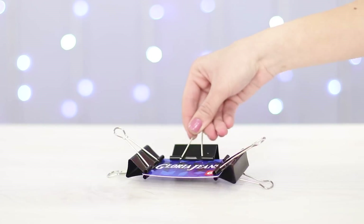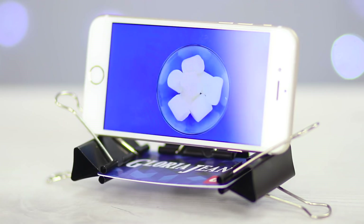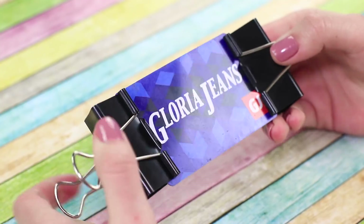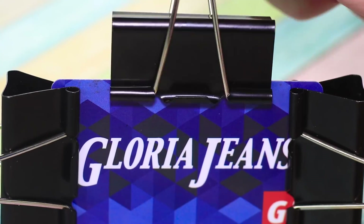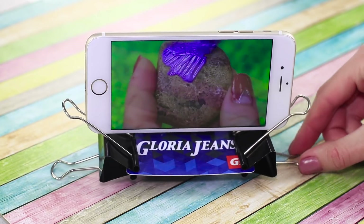Another quick way of making a phone stand would be using a plastic card and some binder clips. Bind the clips to three sides of the card and place the phone between the handles of the binder clips. It's done before you can even say the word 'holder' — time to start your playlist!